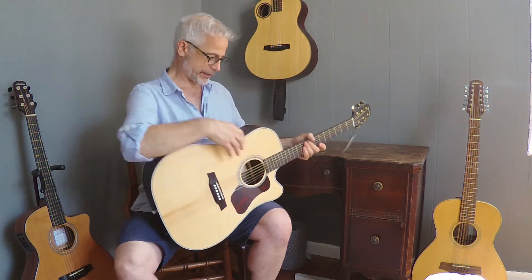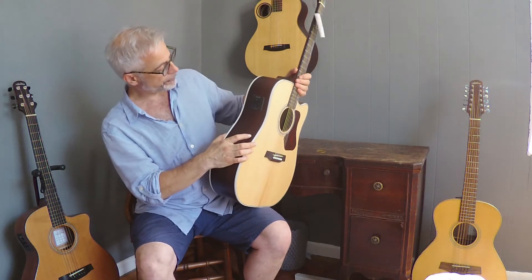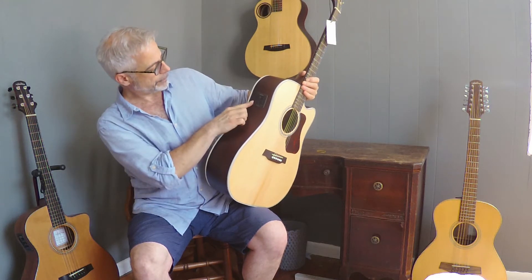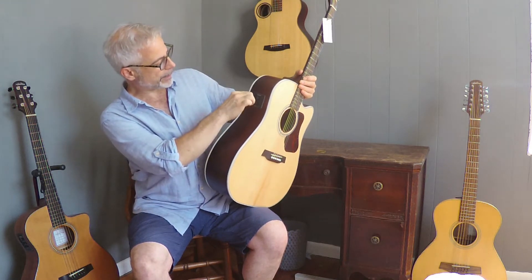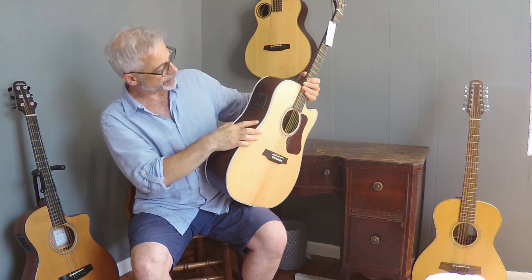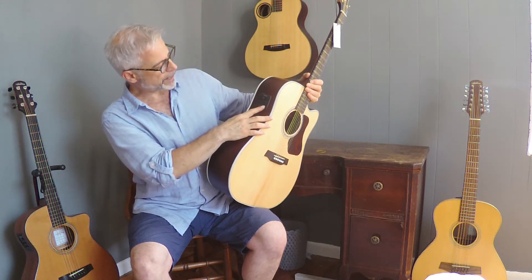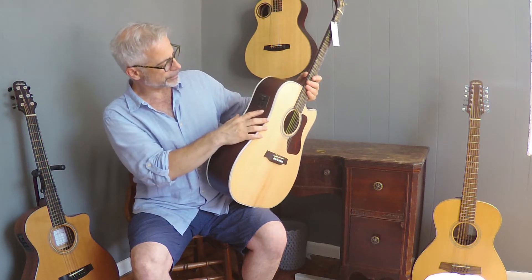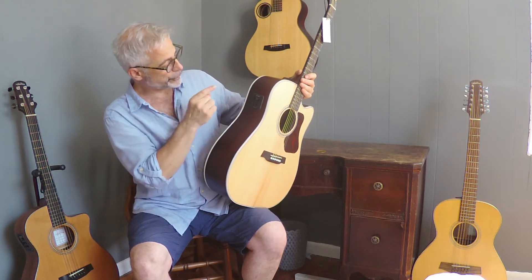It has electronics on the side — Fishman Pre-Sys 2 — with volume, bass, treble, and notch. It's active, so you can cut or boost the selected frequency. And a phase switch, so you can work on stage feedback issues, etc. And a tuner, which I'm going to use just now, and I'll be back with you in a second.